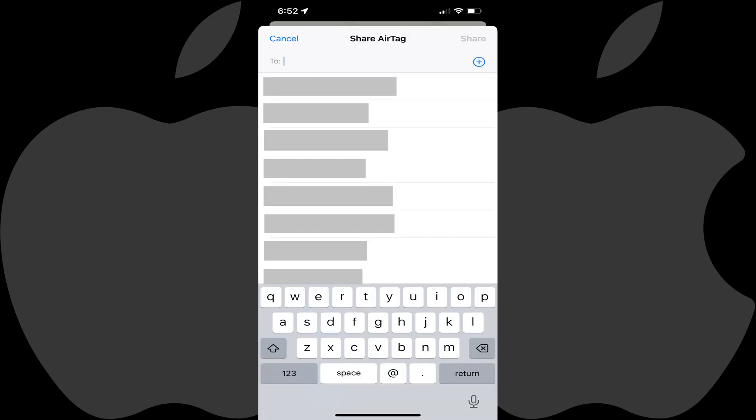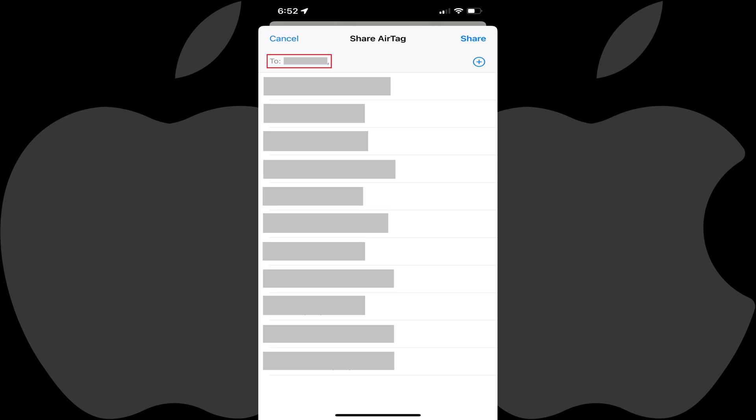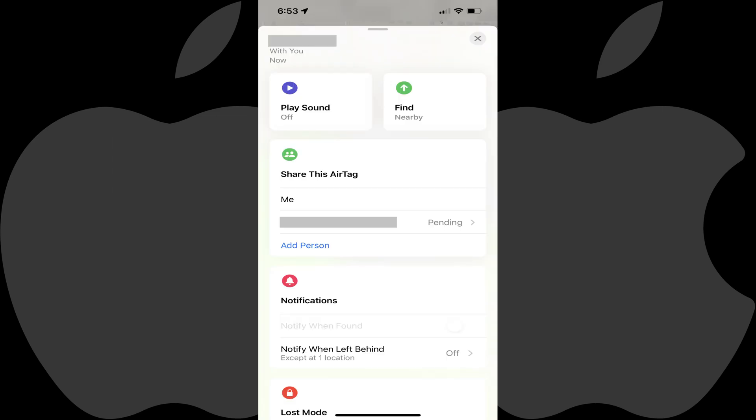The Share AirTag screen is displayed. Step 6: Enter the Apple ID associated with the user you want to share this AirTag with, and then tap Share. You'll return to the information screen for that AirTag, where you'll now see a pending invite for that person in the Share This AirTag section.